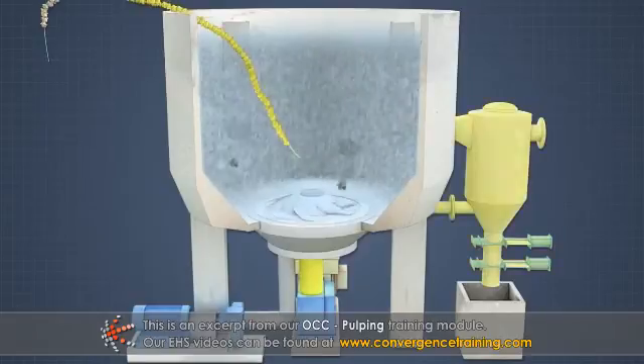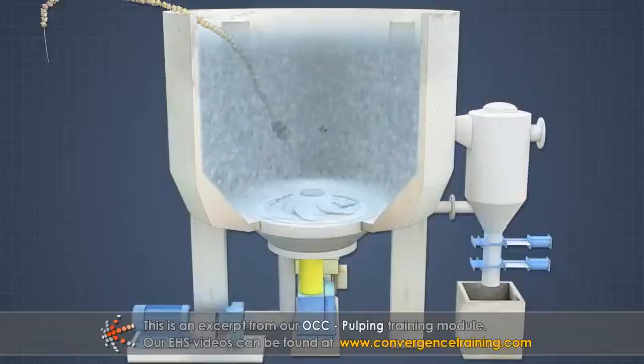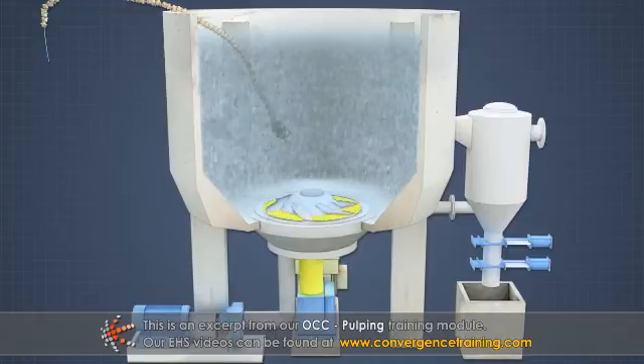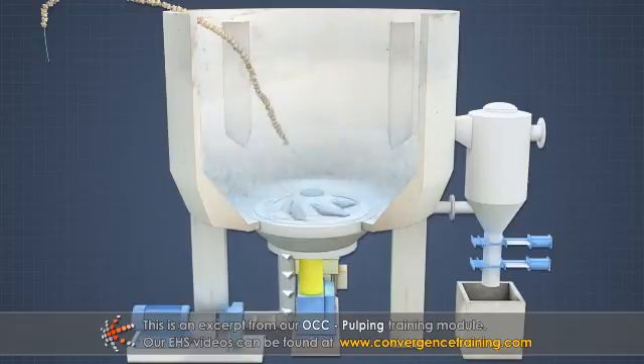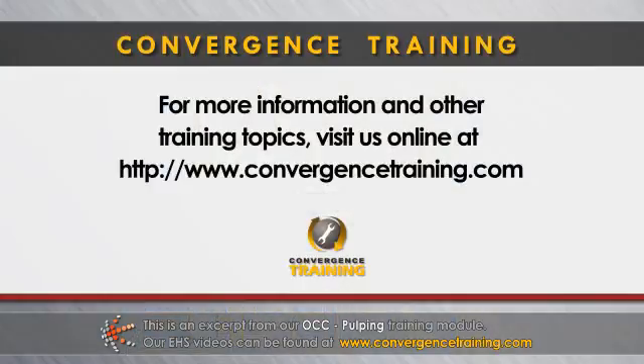The ragger and junk trap are used to collect and remove large contaminants from the top and bottom of the vat, respectively, and the extraction plates are used to screen the slushed pulp as it exits the vat, in order to protect downstream equipment. The OCC pulp is then pumped to the next process step.